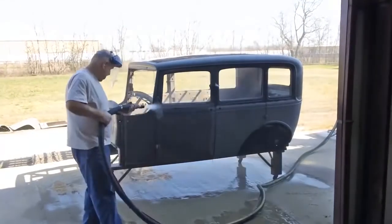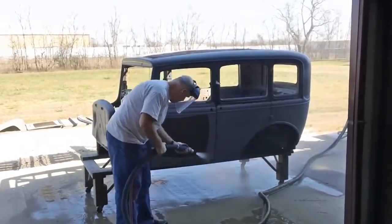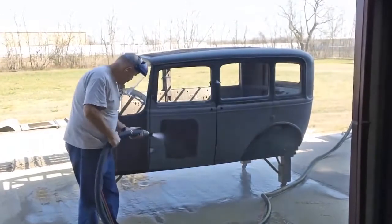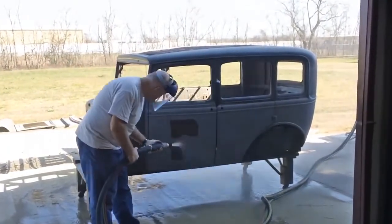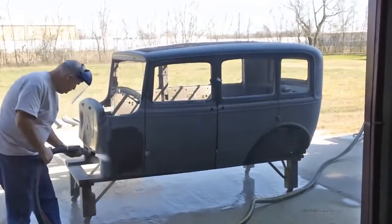The entire outside of this 1931 Ford was blasted, mostly by beginners, in less than 45 minutes. All three of the guys who blasted that day ended up buying DB500 mobiles and can now enjoy owning their own cash business.